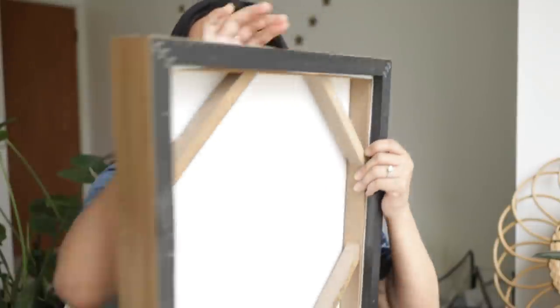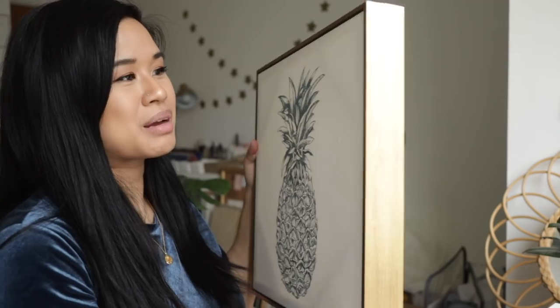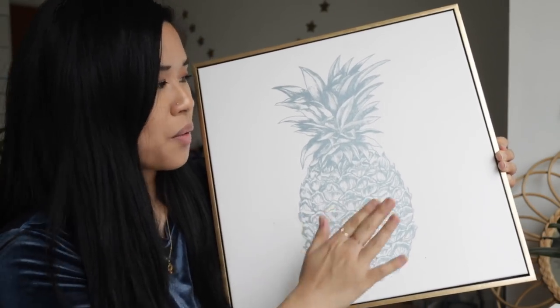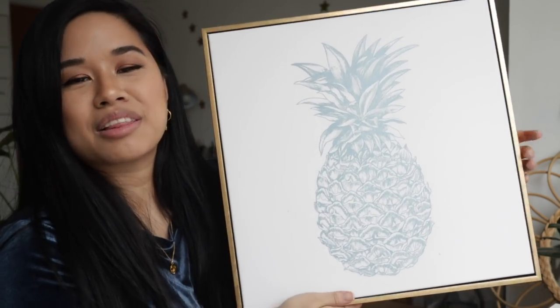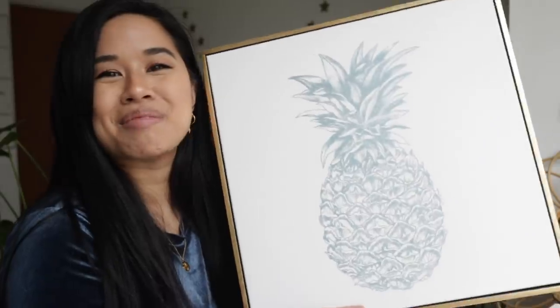This next item is another find I got at HomeGoods. At the time it was my style and I thought it'd be perfect for the bathroom, but now that I've had it for a couple years I don't really love it anymore. So I'm going to try and upcycle this pineapple print — it's on a canvas with a really nice gold frame that I definitely want to keep. It does have a few stains so I don't want to throw it away. I think the frame is beautiful, so I'm just going to paint right over it.